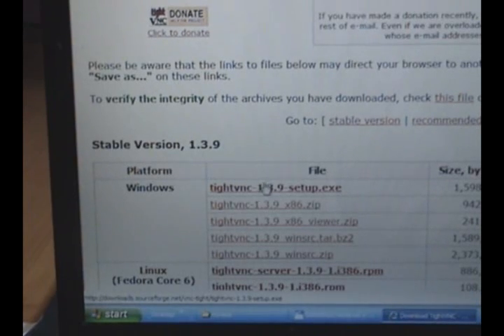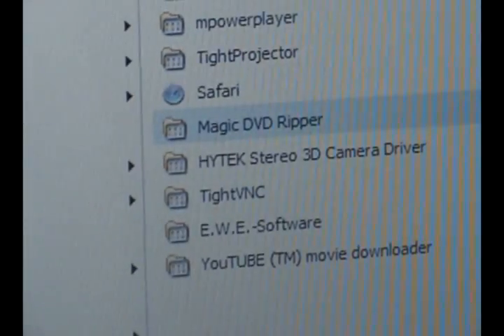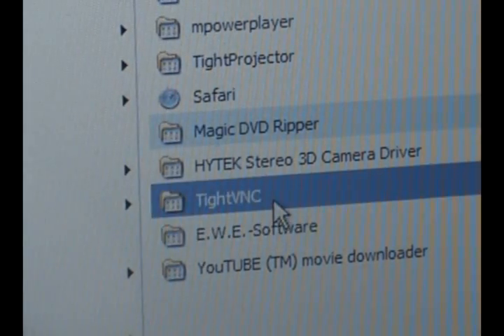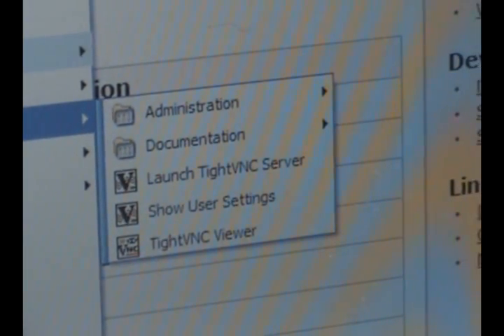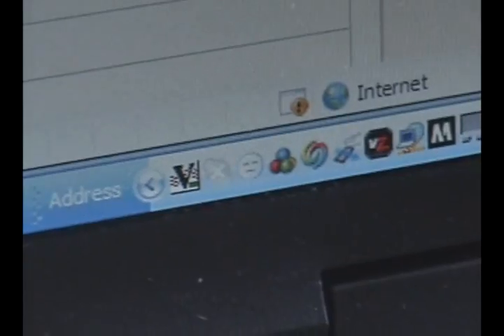Download it, and it will appear in Start > All Programs as TypeVNC. Click on that, and off to the side you'll see 'Launch TypeVNC Server' — click on that. And what you're going to see down in the system tray is this little 'V' icon that will pop up right there.